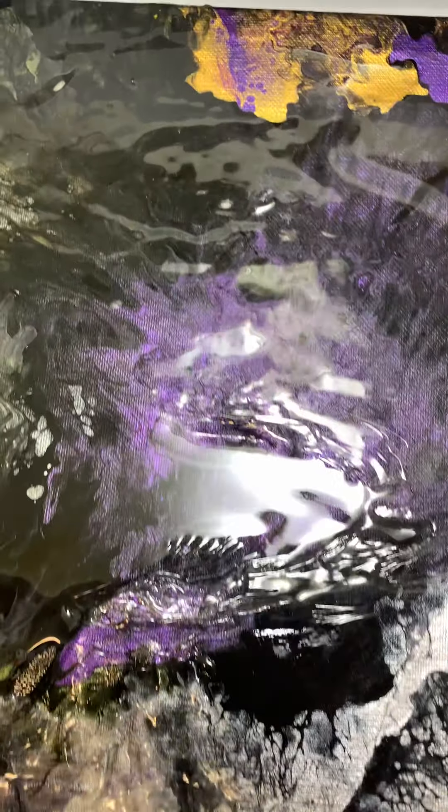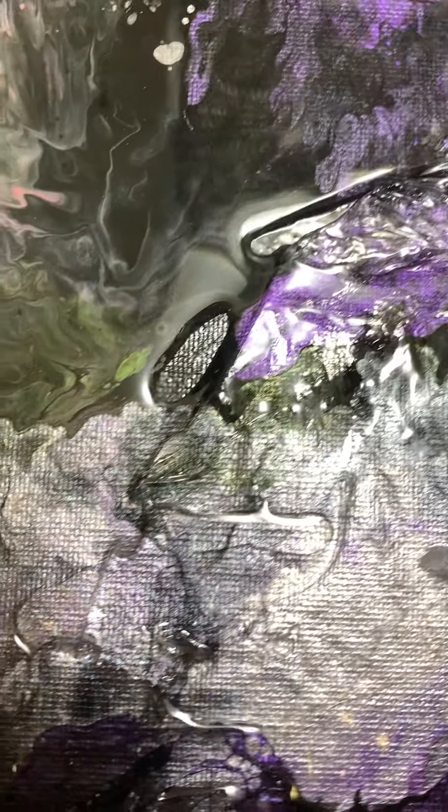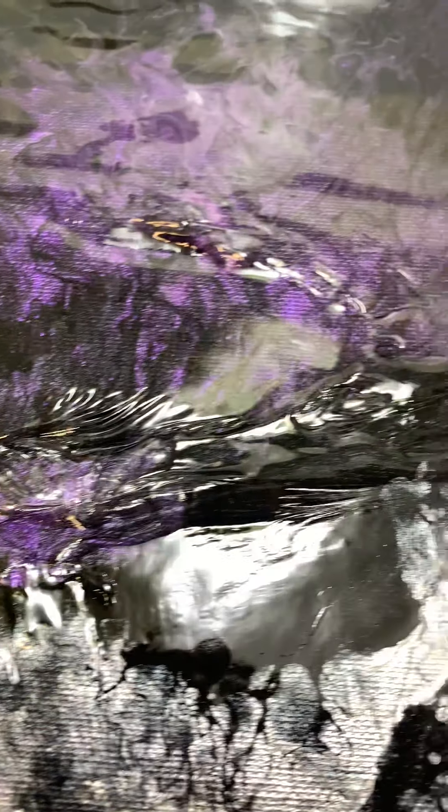Here we go people, disaster. Told you it won't all be peaches and cream. Look at this — this is because I heated up the resin too much, the resin was too warm. Look at that. This is a pour that was for a client and now I have to redo it.